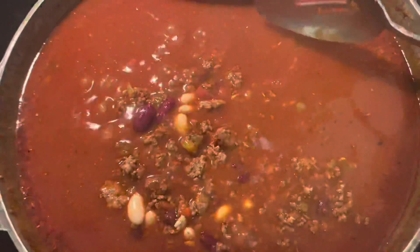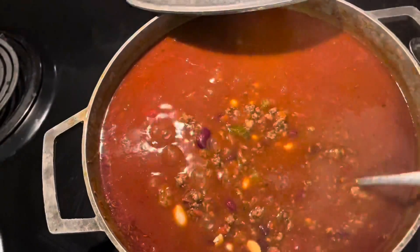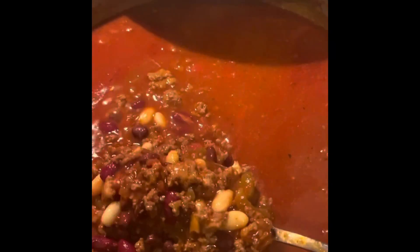Oh, it looks so good — I can't wait to taste it! The chili came out so freaking good, I have to pat myself on the back. It came out bomb, bomb, bomb — all I can say is it's bomb! I hope you guys enjoyed this little chili video. It is absolutely delicious — let me know what you think if you try it. Bye, love you!